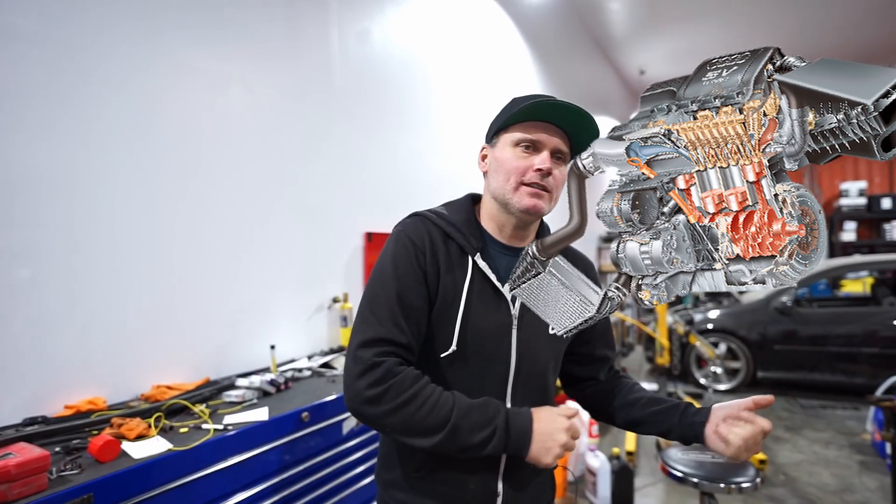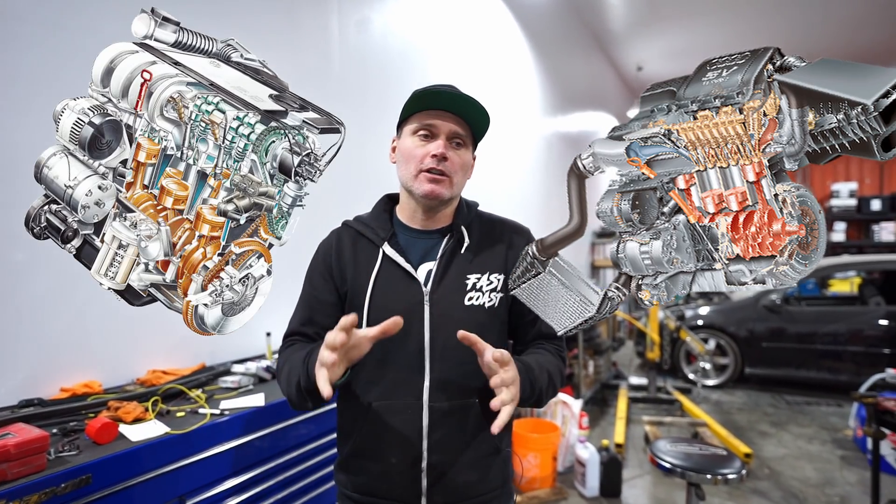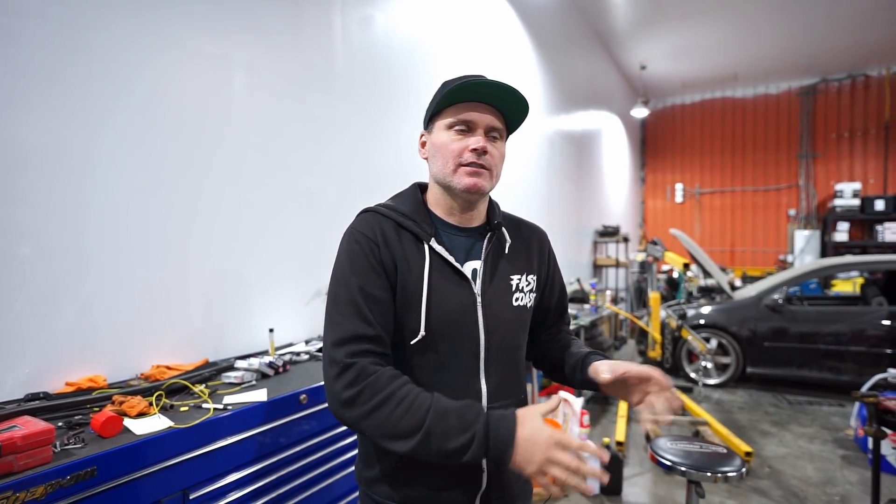In this video we're going to reference what's the better swap: a 180 or VR6. When we're talking about swaps in this specific case, we're really focusing on Mark One, Mark Two, and Mark Three, because those are the older chassis lots of guys are swapping engines into. We want to discuss what may be the better swap and lay out some pros and cons of each.